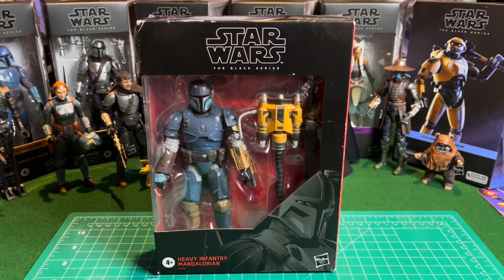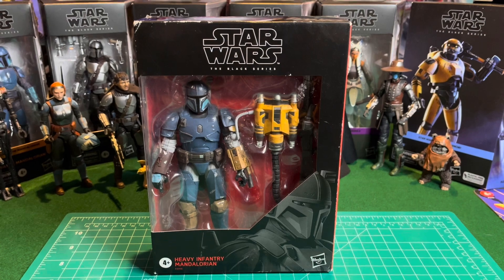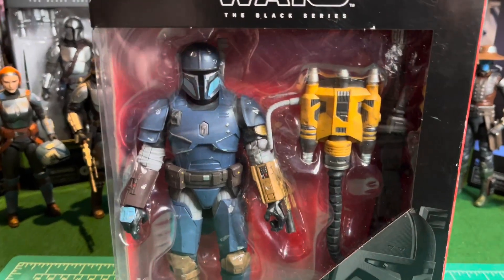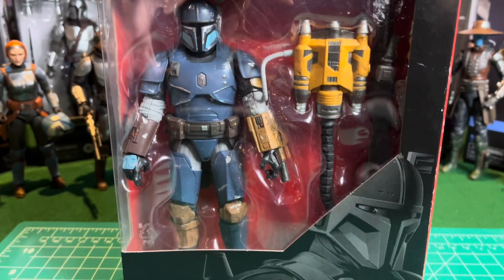Hey guys, welcome back to the channel. Today we're going to take a look at the Star Wars Black Series Heavy Infantry Mandalorian. I picked this figure up on Amazon. Looks really cool.